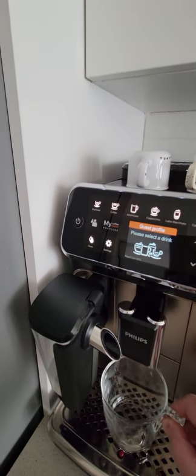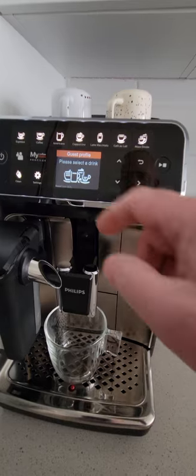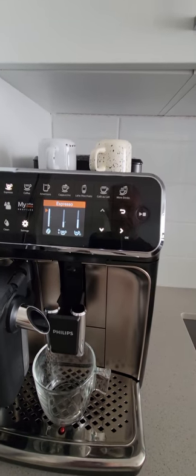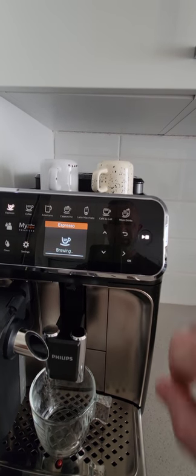I'll make one for you so you can actually see the amount of crema in my coffee and judge for yourself. I'll choose an espresso, increase the strength of the coffee, leave everything else as is, and press start.